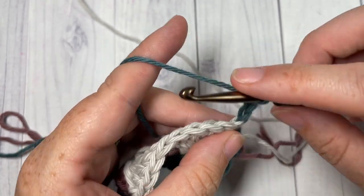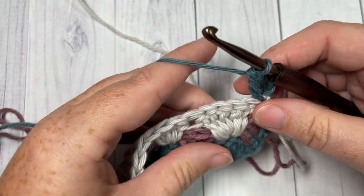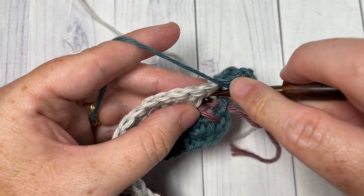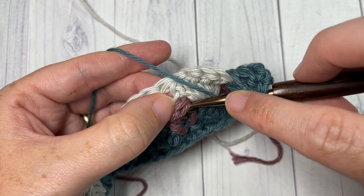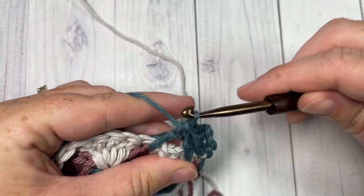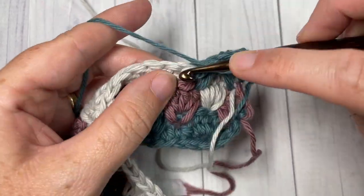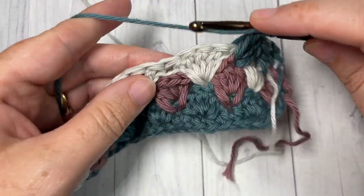Begin row five by working a double crochet into the first stitch, followed by a spiked double crochet two together — a long double crochet two together — into the double crochet two rows below. It'll be the first double crochet, then finish that double crochet two together in the next center double crochet two rows below, skipping the shell in between. Then work three double crochets into the space between your two shell stitches, then double crochet two together, and repeat all the way across.